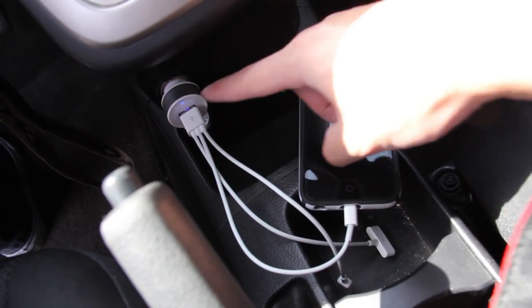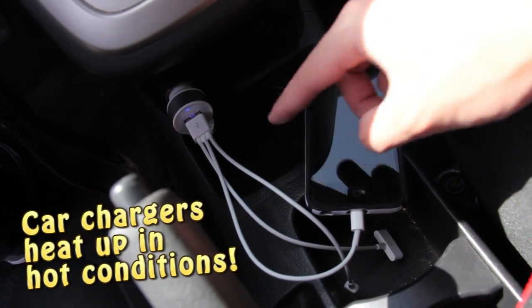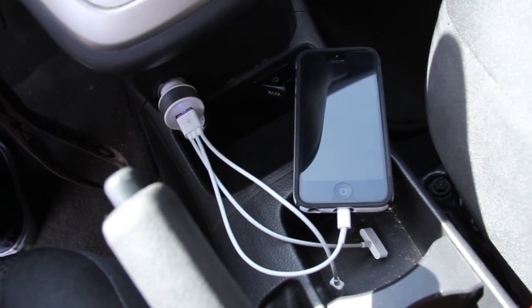During extremely hot conditions, your car charger may heat up and can burn the cable, damage your device, or cause an accident. So be sure to pay attention to your car charger when the weather gets hot.